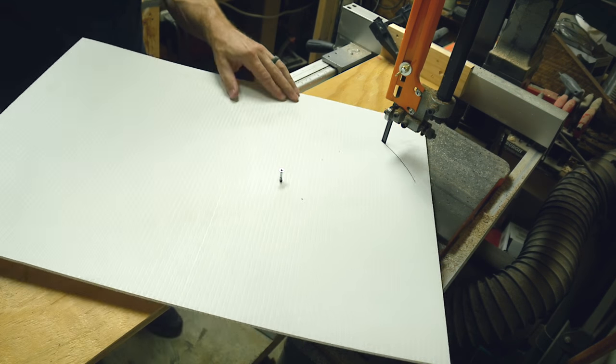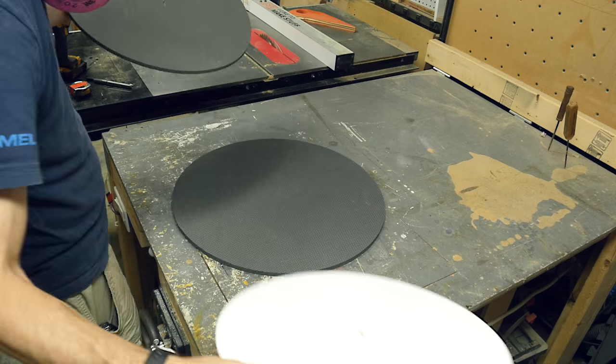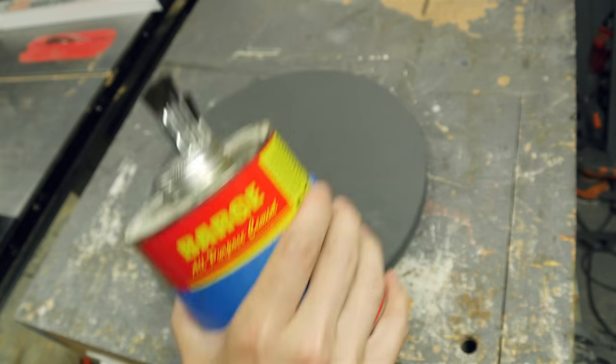The third circle I did was a little bit smaller and it was out of corrugated plastic — the stuff you would make a sign out of, and you can get it at just about any home center. This piece will go in between the foam pieces to give the shield some rigidity.